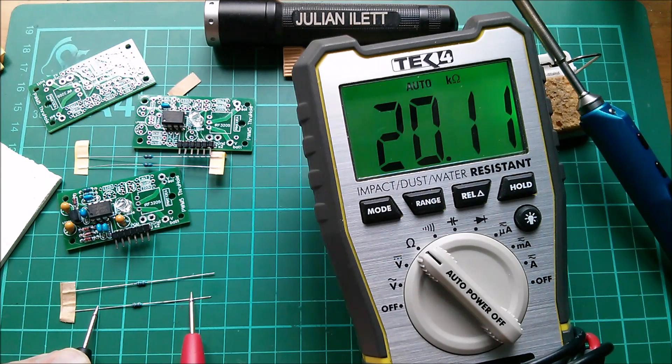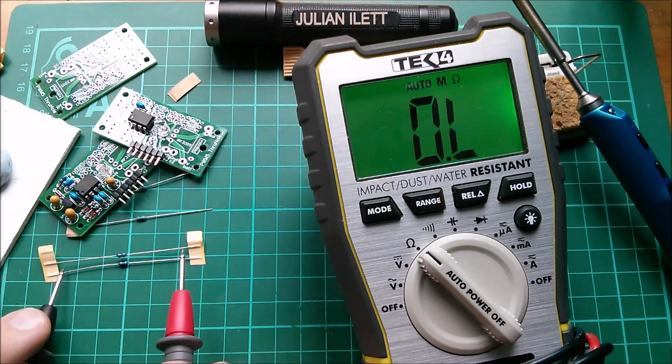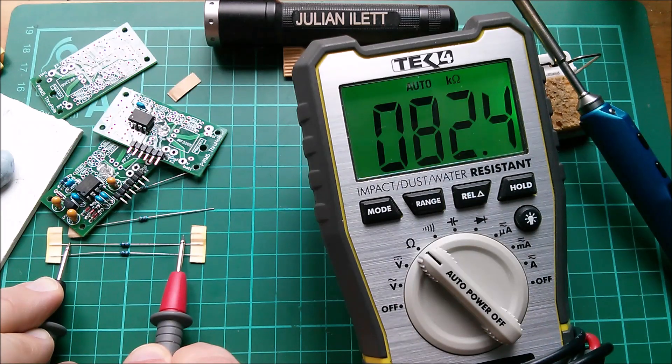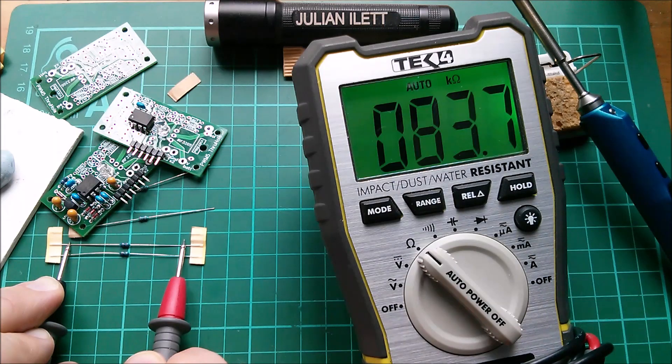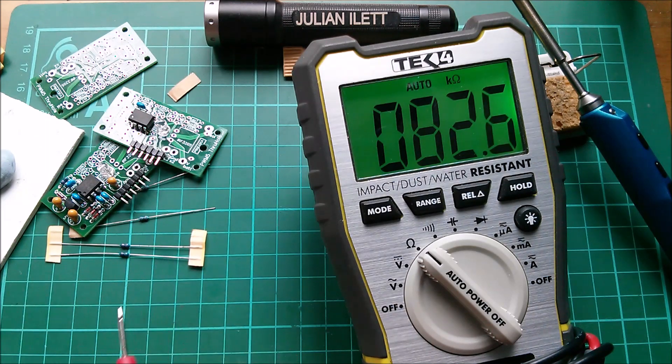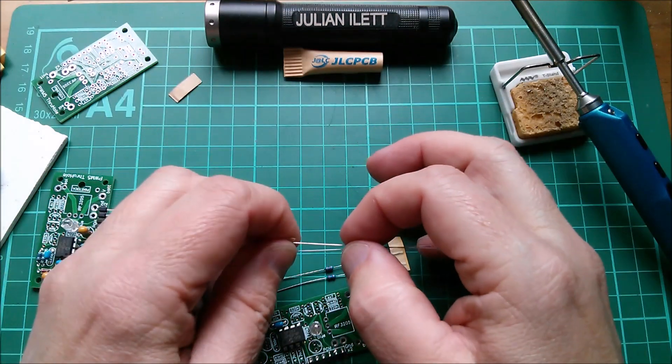I don't know why my resistance measurements wander so much, but that's reading 20.1k — pretty good. Let's go to the 82k. That is indeed 82.7k. Is that within one percent? Well, it's only just, since the value can't be over 82.82k. Let's try the other one — 82.7k again. Well, it's consistent, and that of course assumes my meter is correct, which it hasn't been calibrated, so who knows.